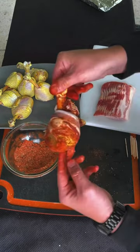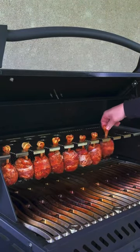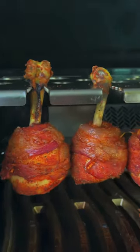We have our grill set up at 250 degrees. We're going to place those lollipops on the drum rack holder, let them go for a bit, and then get some wood chips on there and let that smoke hit them.